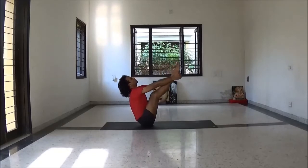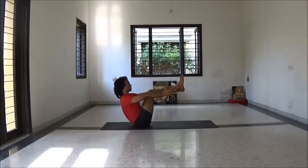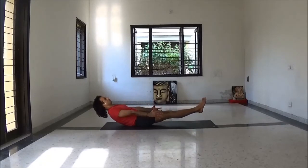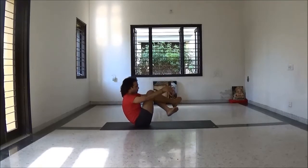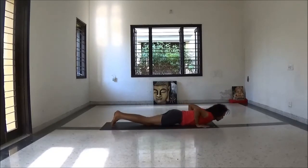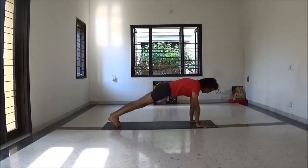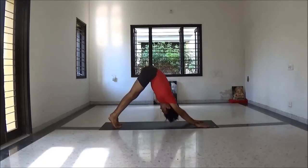Then knee bend and be ready for Purna Navasana. Keep the spine straight. Exhale to Ardha Navasana. Take vinyasa here. Now again bend your knee.